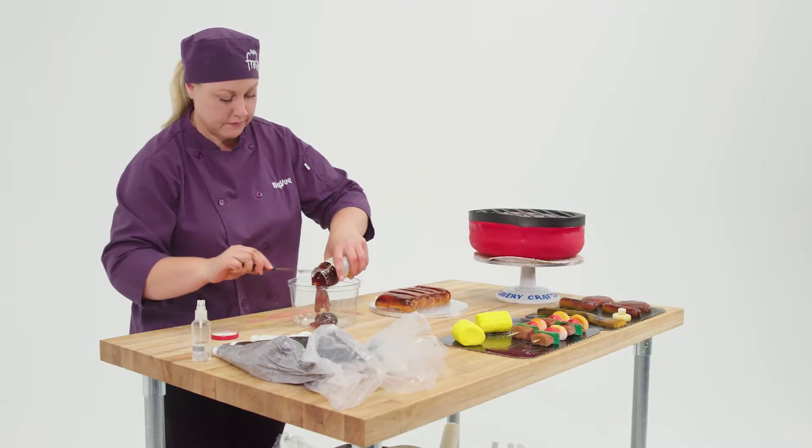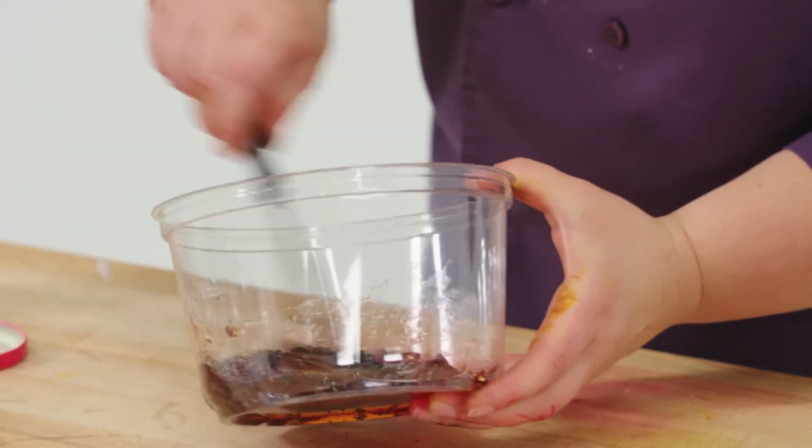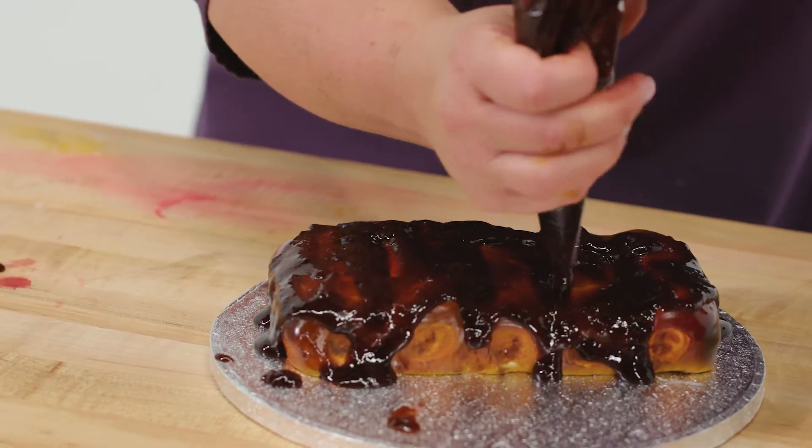I took some strawberry jelly off the shelf, mixed in some color, and voila — you have a barbecue sauce that will taste good on a Rice Krispie treat as well.